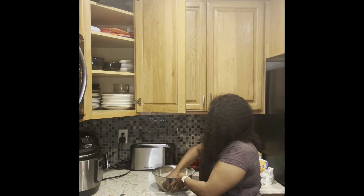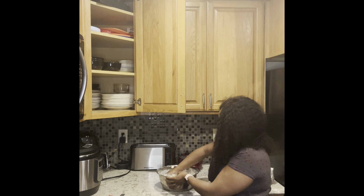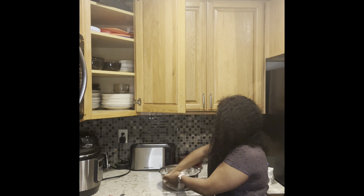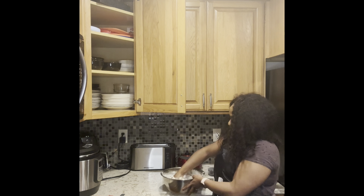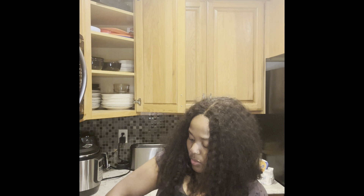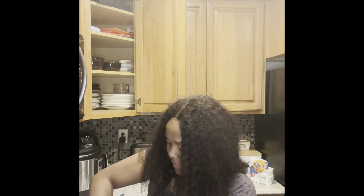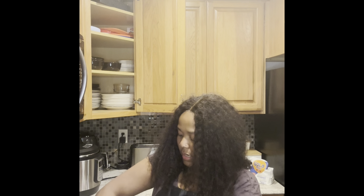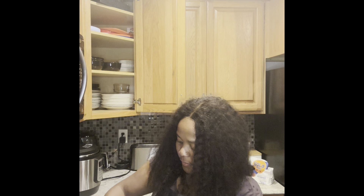I'm gonna go in with my hands. I like using my hands instead of a scraper and stuff, so I'm just gonna mix everything in here. Just so you guys know, you don't need to use a stand mixer or even a hand mixer. And guys, guess what — I forgot to add the cheese. I said I'm gonna add colby jack cheese.